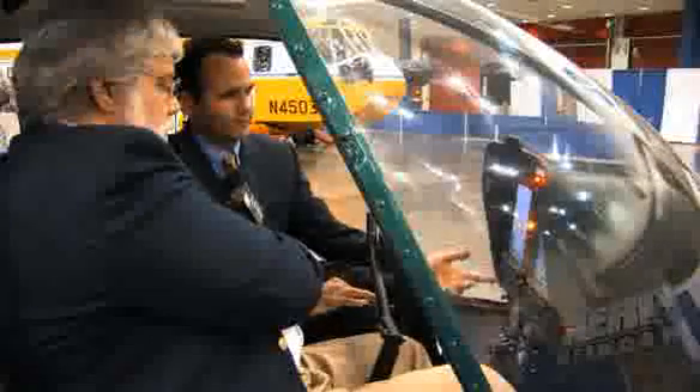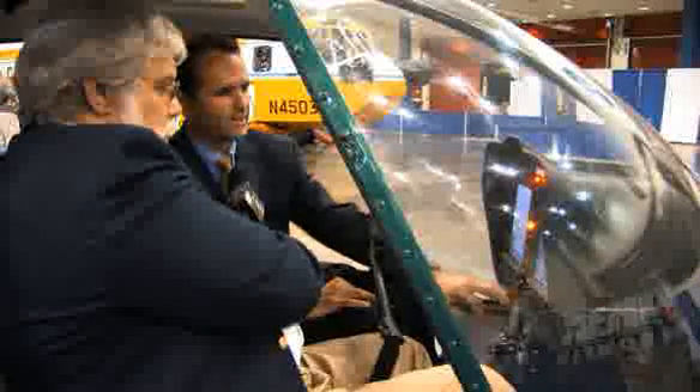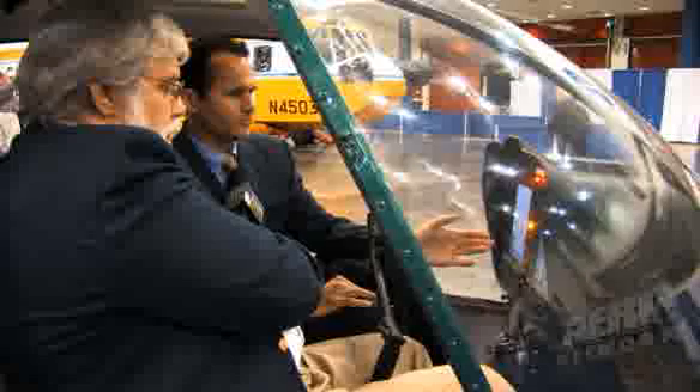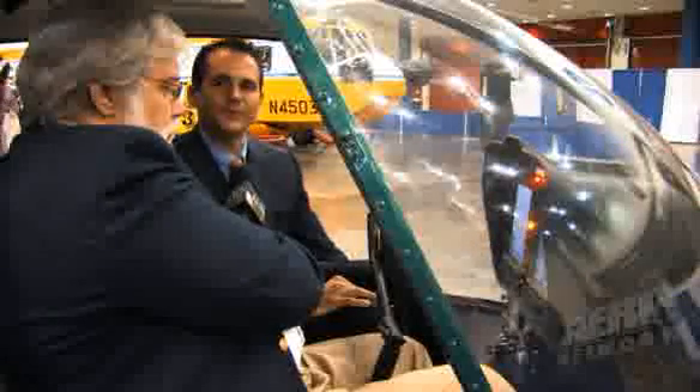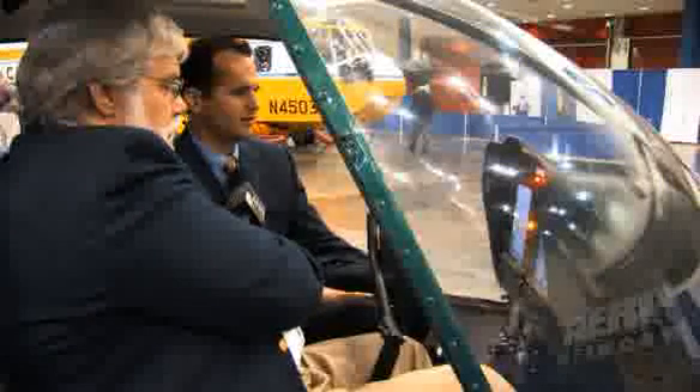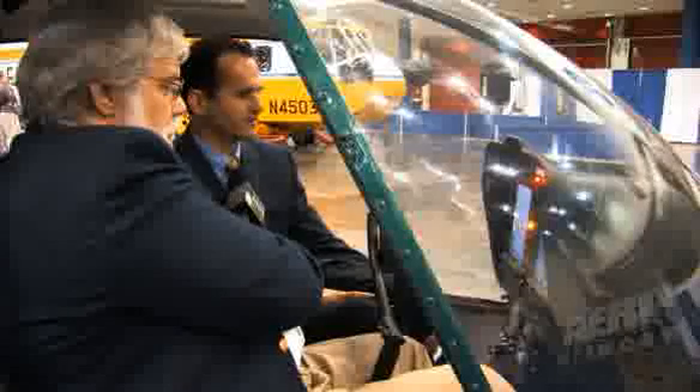The reason we're able to bring our engine instrumentation to the PFD is so that we can use the entire eight inches of glass for a moving map. That allows you to enter a cruise mode of flight and really take advantage of the full eight inches of terrain avoidance and traffic avoidance.